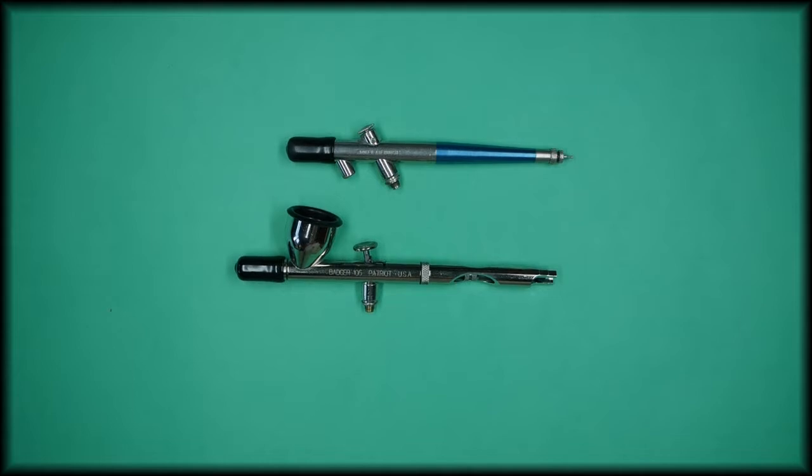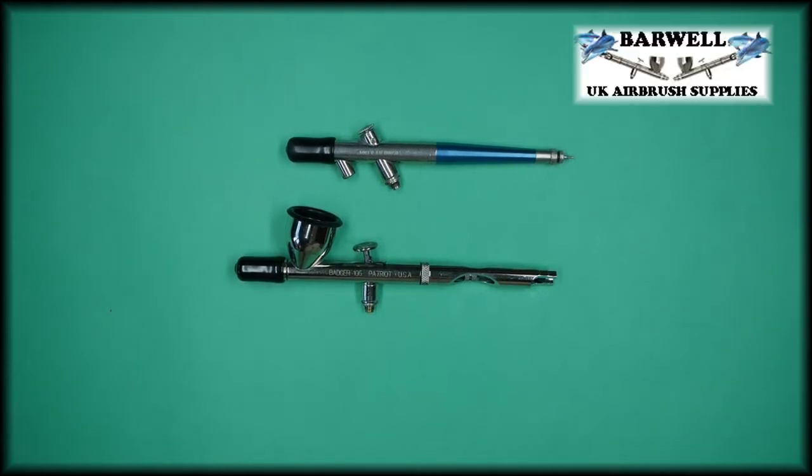Hello everyone, it's Steve here at Barwell UK Airbrush Supplies. In this video we're going to be talking about the actions and the different types of airbrushes. There are two different types of action: a single action and a double action airbrush.